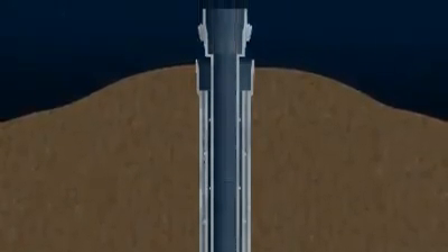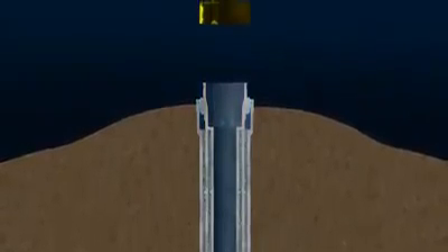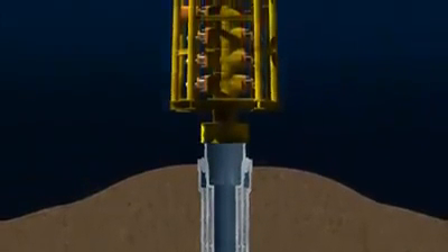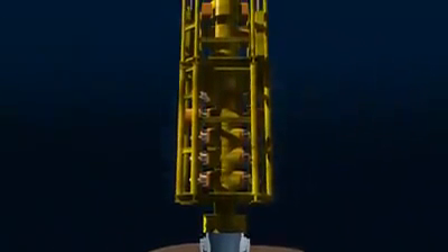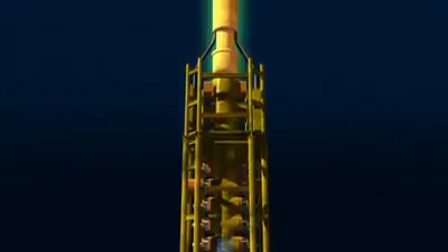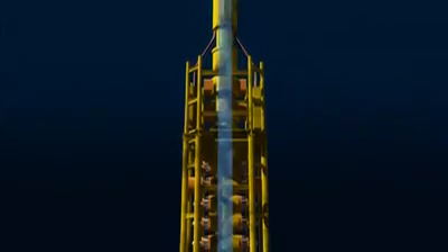is lowered into the hole and cemented in place. This first casing run has an attached wellhead. A blowout preventer, BOP — a robust set of valves that can shut in the well even if the drill string is down the hole — is then lowered and locked onto the wellhead. The BOP is connected to the sea surface by large-diameter tubing known as a riser, which allows drilling fluids to be returned to the surface.